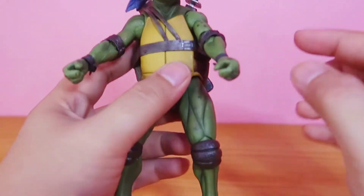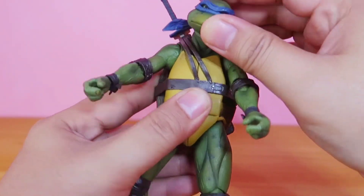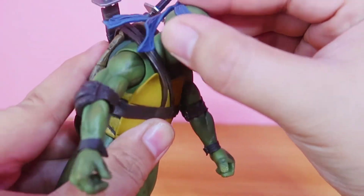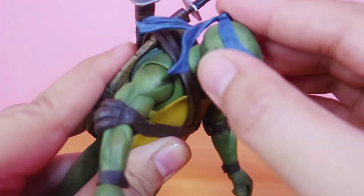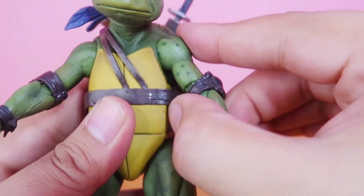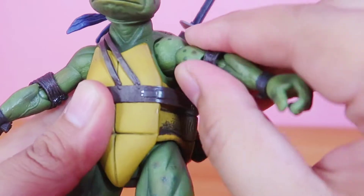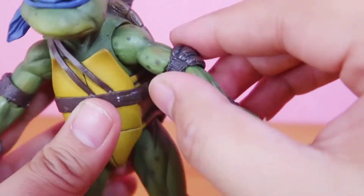So now let's take a look at his articulations. His head can move up and down, left and right. It's on a ball joint, and his torso I think is also on a ball joint — it can move and swivel around the shell.